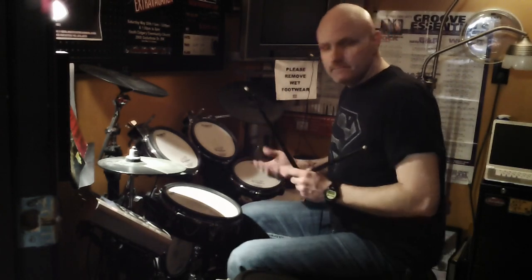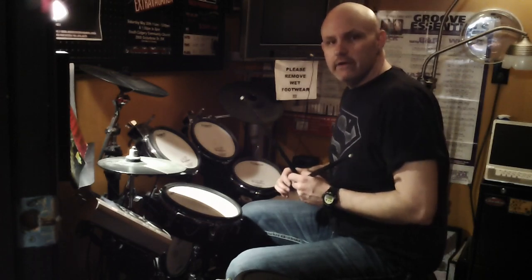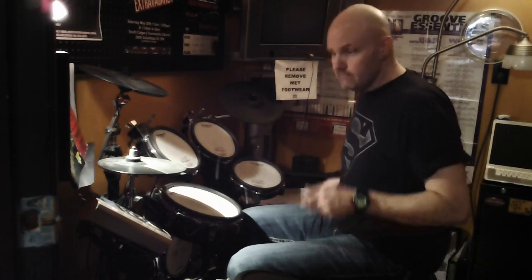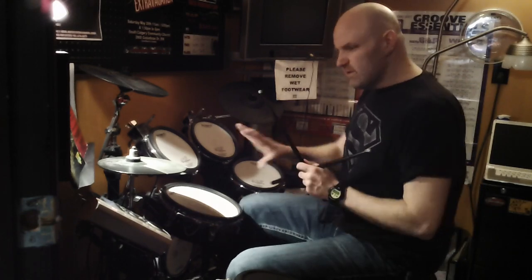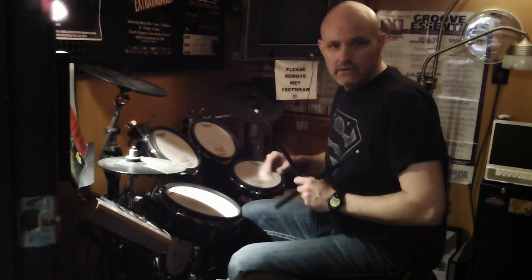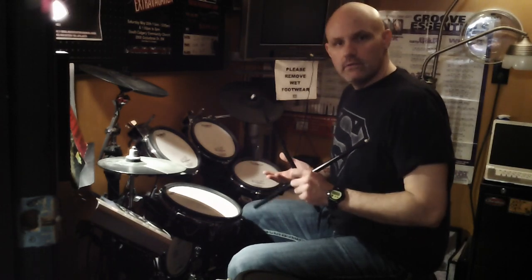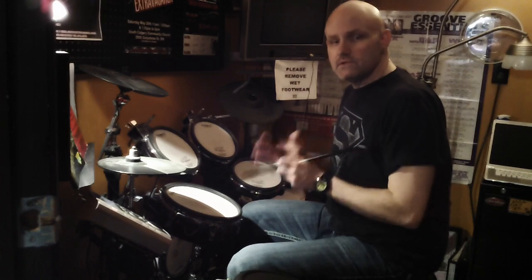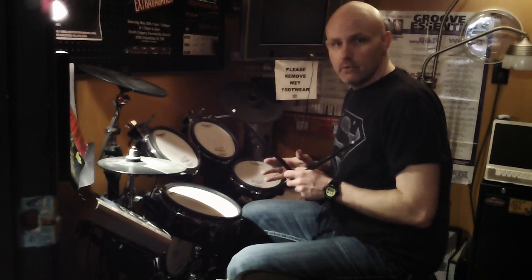Everything was nice and slow, very even and very balanced — and that's what I want. I want to make sure that when you guys are practicing this particular groove on your drum sets, or even if you don't have a drum set right now, you can still practice it on your lap, that everything kind of sounds the way it's supposed to sound. If it doesn't, slow down. Slow is the key to being a really great musician. It doesn't matter whether it's guitar or bass or drums — being able to play slow right off the bat is very, very important.